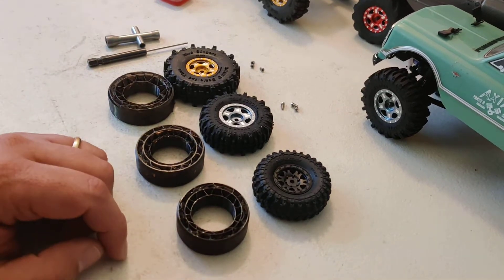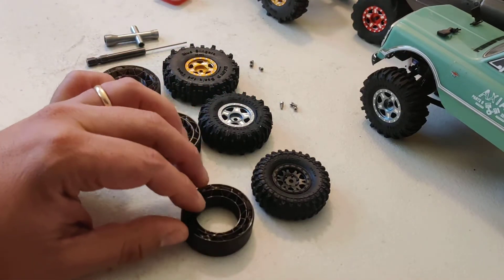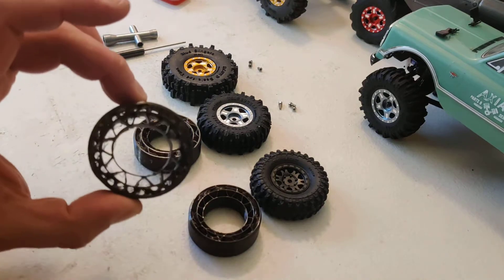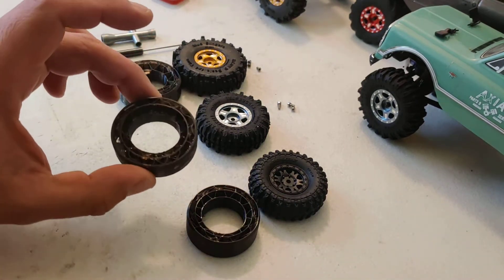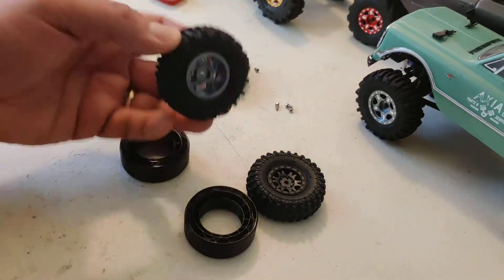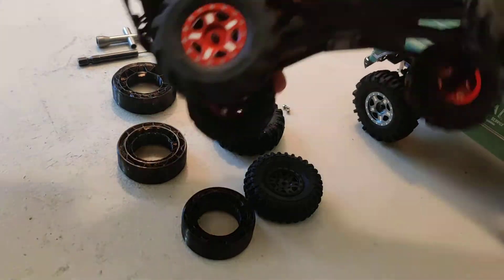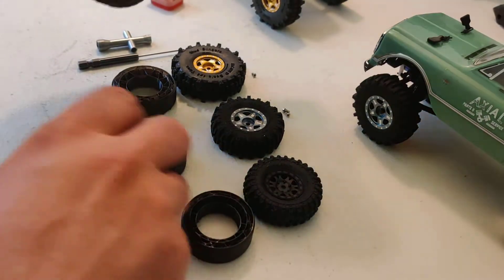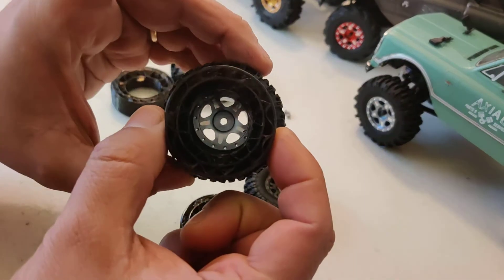Hey folks, we're gonna try to build some wheels with the new foams that I prepared for the 1/24th scale rigs. We have three types of foams: foams for 2.4 inch tires like the Mud Slinger, and foams for 2.2 inch tires like the Boggers from RC4WD or the Mud Bashers — they are also 2.2 — so this will match any 2.2 tire perfectly well.